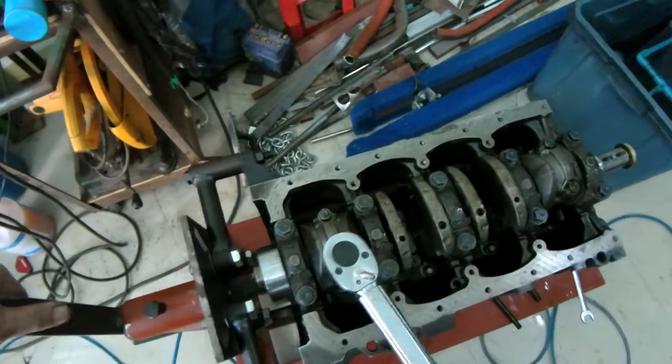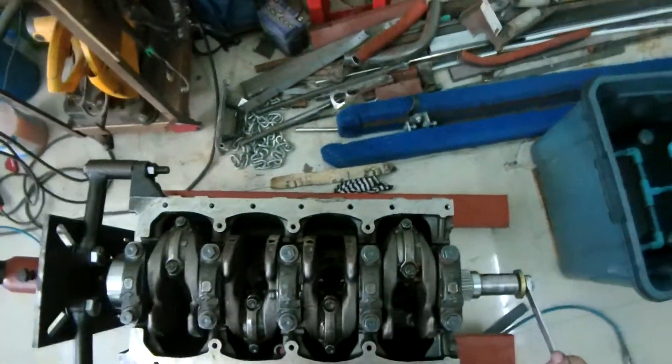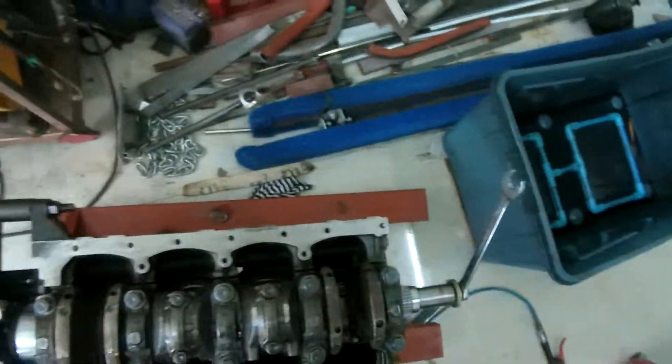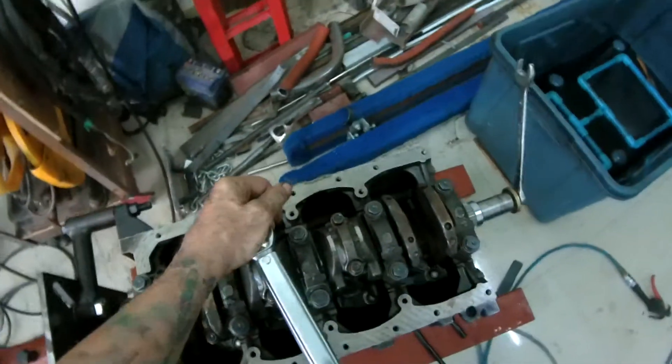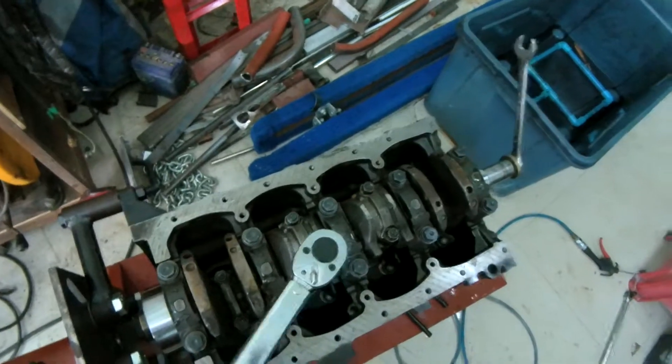It's only low poundage so I'm just doing the one. Two and three. They're a little bit loose.